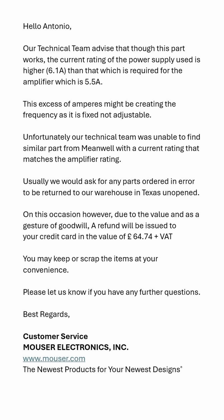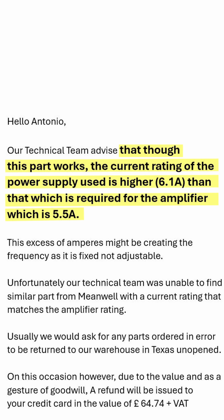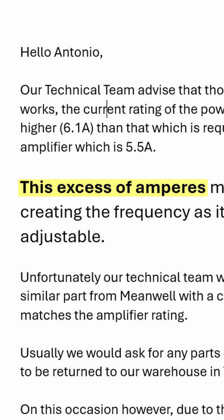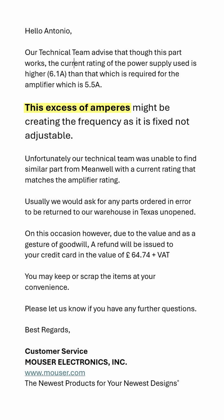I contacted Mauser to return the power supply, but I was told there was nothing wrong with it and it was my fault for selecting a unit with, and I quote, an excess of amperes. On this occasion they were happy to offer a refund as a gesture of goodwill. Thank you, Mauser. Silly me purchasing all those extra amps.